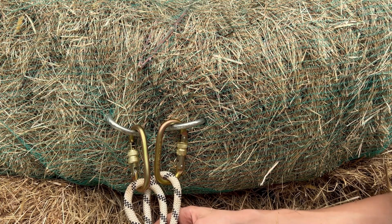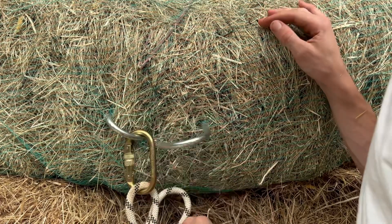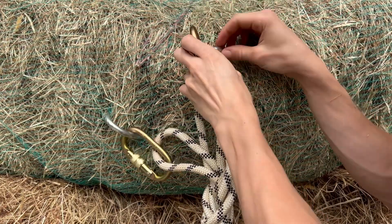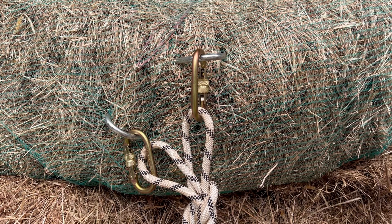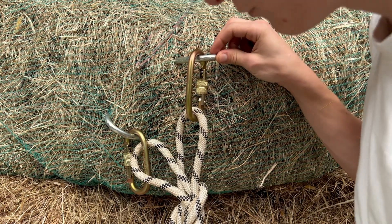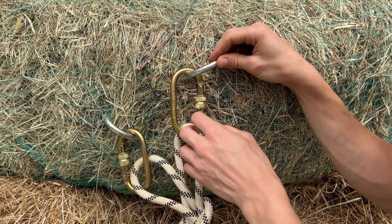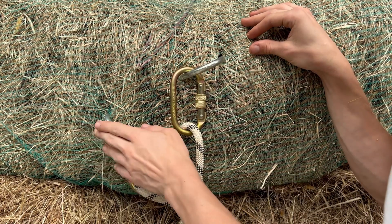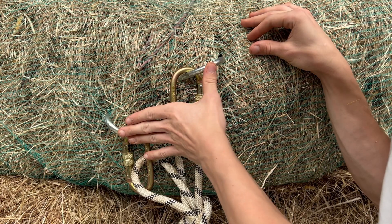The issue with the bunny ears is that it's very hard to set the length of each of the ears. So if you have a situation where one of the bolts is much higher up in the rock, it means that all of the weight is going to be resting on that higher bolt. If that bolt were to fail, the rope is going to freefall a few inches and shock load the other bolt. If the first bolt has failed — perhaps due to bad rock or rust — there are likely similar conditions for the second bolt. Ideally, both bolts need to have an equal amount of weight on them so that if one fails the other won't be shock loaded.